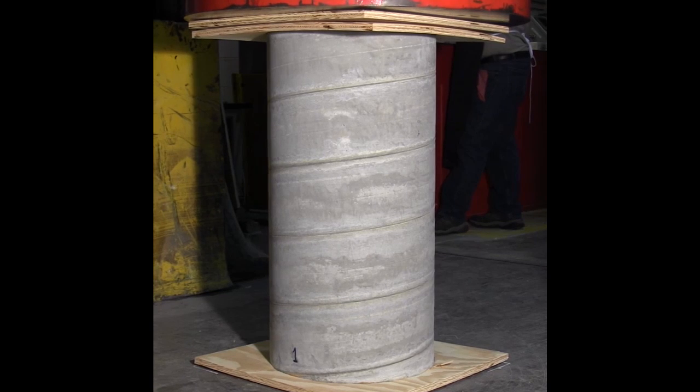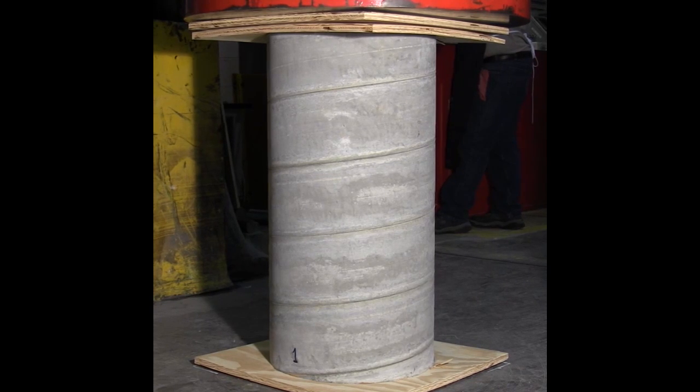700,000. 900,000 pounds. A million. A million one. A million two. Let's hope for two million — how about that, guys?